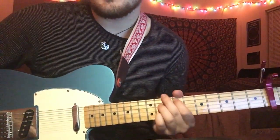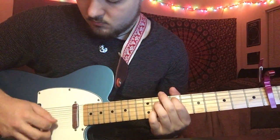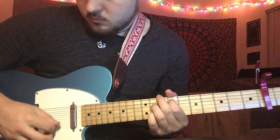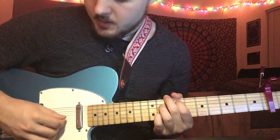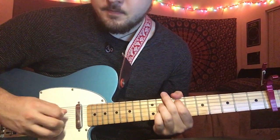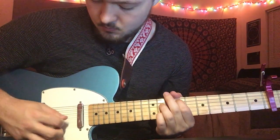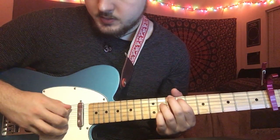Give it some good vibrato, because that's how she plays it — you can kind of hear it in the recording. Then the next part you're going to play two times: open G string, A string, B string. Do that twice. So all together it is...